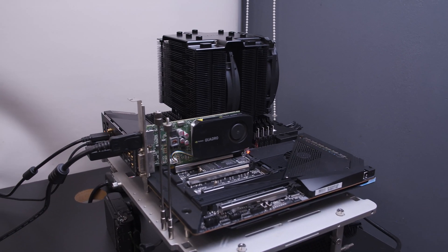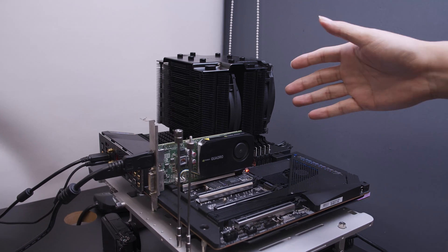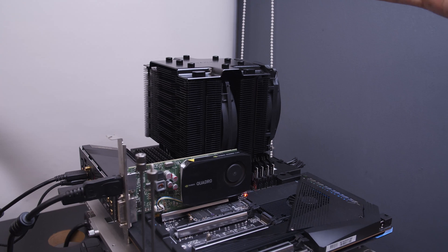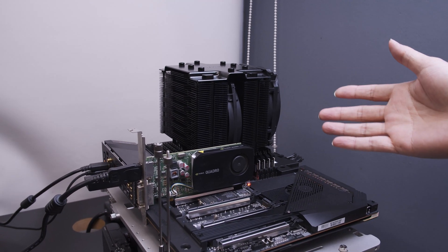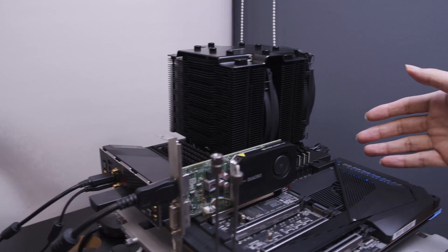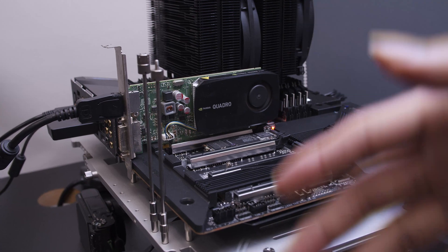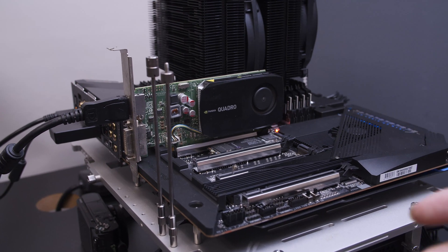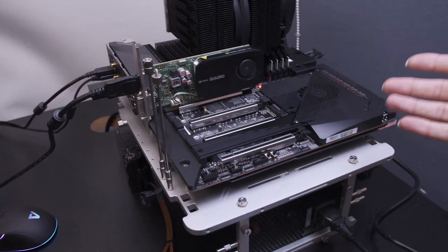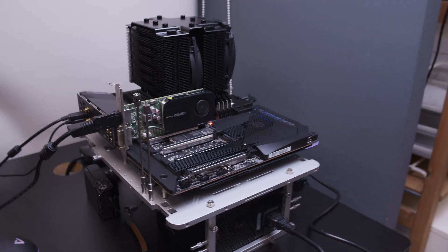We have a 3960X Threadripper 3 system. We have the Be Quiet TR4 Dark Rock Pro 4, which is basically a Threadripper 3 CPU cooler. We also have 64 gigs of DDR4 RAM running at 4000 MHz. We have a Quadro card here just for display purposes while we run some of the benchmarks, and we also have the Gigabyte TRX40 Aorus Extreme motherboard, which we covered in the previous video, so click the link above.